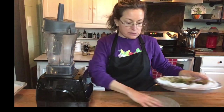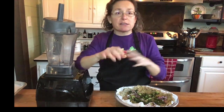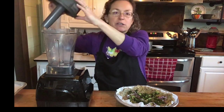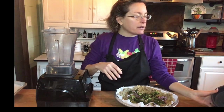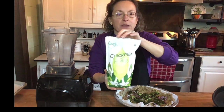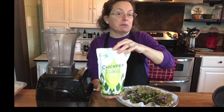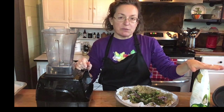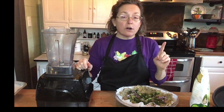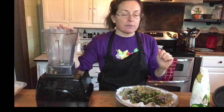Here is our quiche so far. Now we need to make our batter, which is normally made with eggs and milk, but we're going to be using chickpea flour. There are several different brands out there, this is just the one I picked up. We could use equal parts chickpea flour and water, or you could use a block of tofu — either firm or silken will work — and you can substitute those for each other.